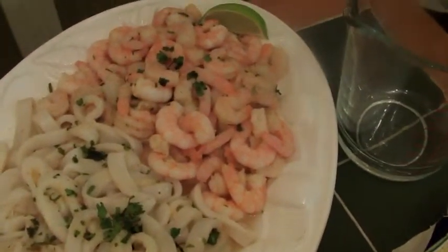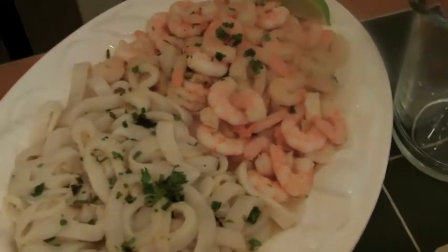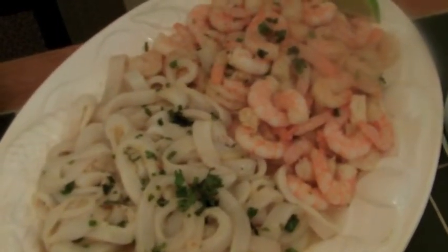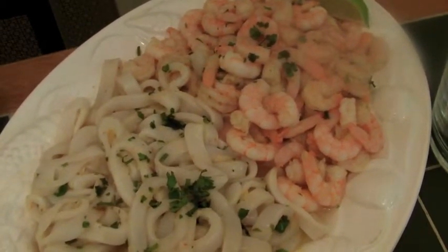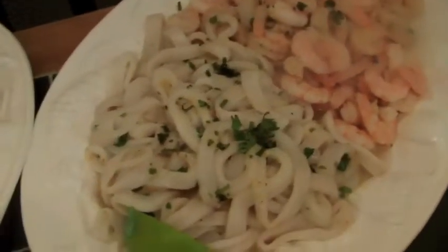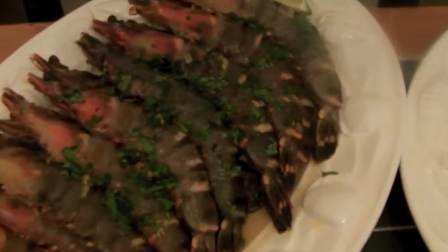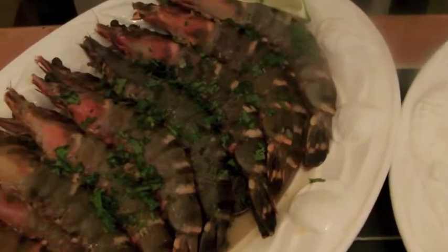The king prawn is clean and ready. It's actually been marinated overnight with some garlic paste, lemongrass paste, and fresh coriander paste. Both the prawn and the tiger prawn have been marinated with garlic, lemongrass, and fish coriander.